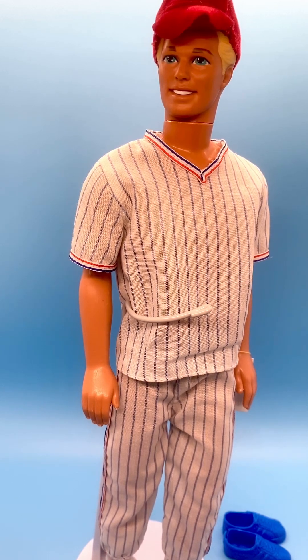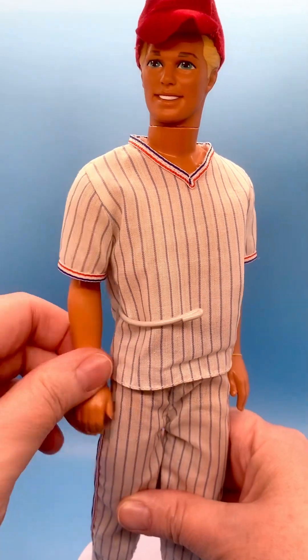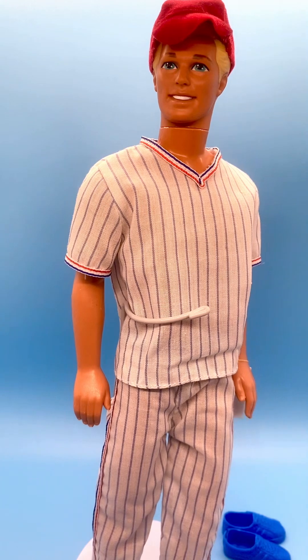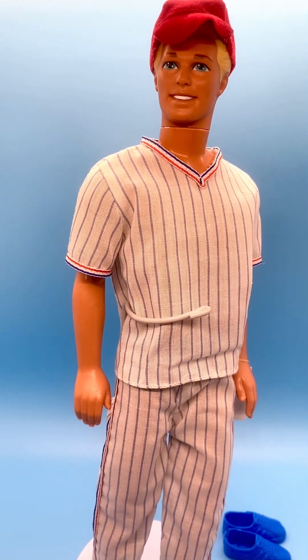Hope you like him. Even though he has some imperfections, he is a vintage doll and he's pretty cool. His head turns side to side — I didn't mention that. His arms only move up and down; they don't move in and out. His legs are straight, they don't bend and snap, but they do bend at the waist so you can pose him in a seated position.